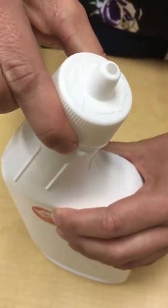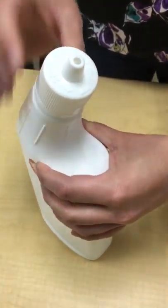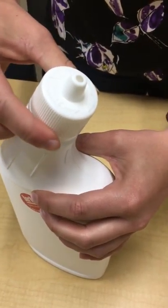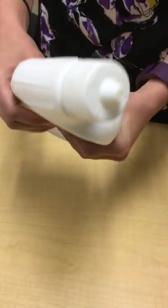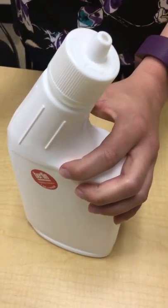I'm going to squeeze here and turn counterclockwise — turn to the left. You'll see a little opening occurs on the cap. Do not remove cap; this cap does not come off the bottle. And avoid squeezing the bottle when opening, because the liquid will come out if you do that.